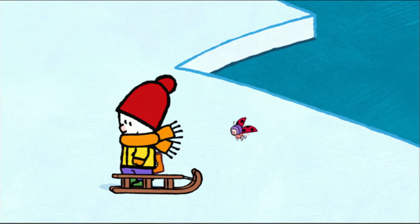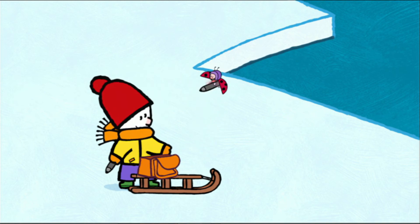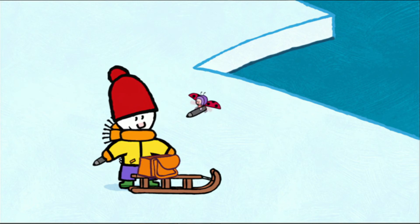Who's that? A narwhal! A narwhal? Yippee! What's a narwhal, Louie? You'll see! So, friends, would you like to draw a narwhal with us? Yes! We sure would!